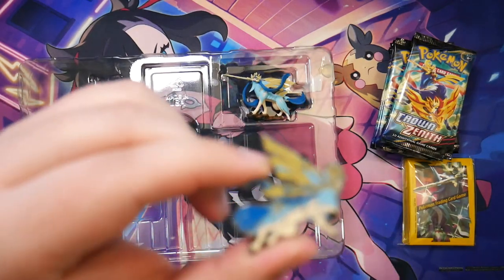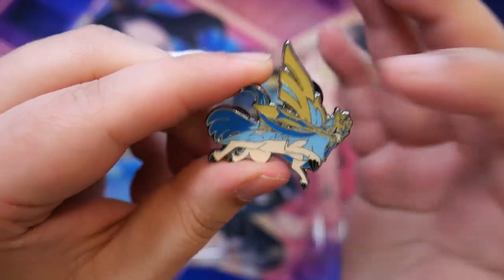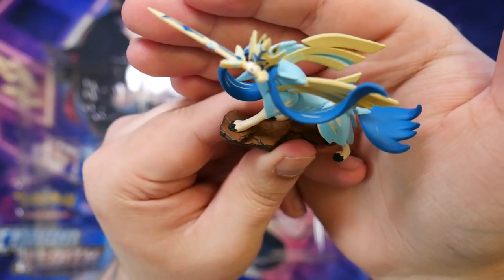You also get this pin right here — this is actually pretty cool. I have a bunch of different pins. And then the figure, man — the figure actually looks super cool. I really like this one. This is really, really cool, this figure. That's about everything.